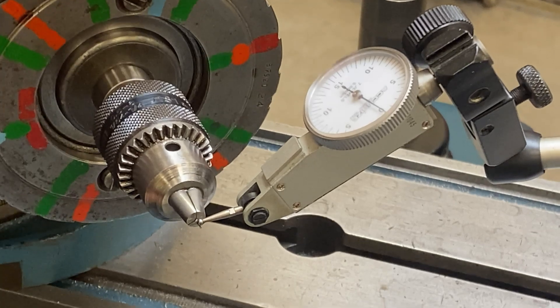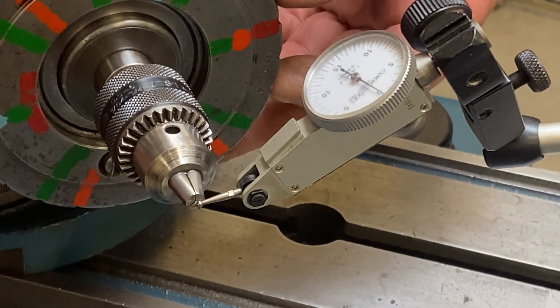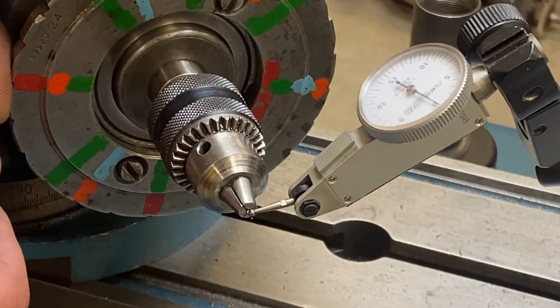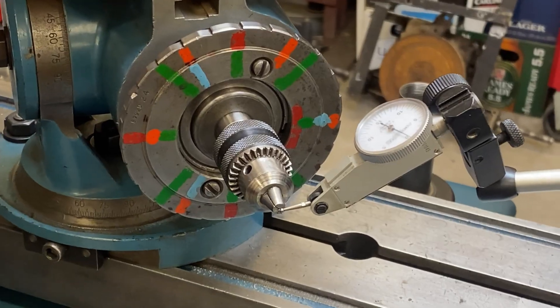Falls off, comes to zero. Goes 180, falls off, comes to zero. I think that'll work for us.